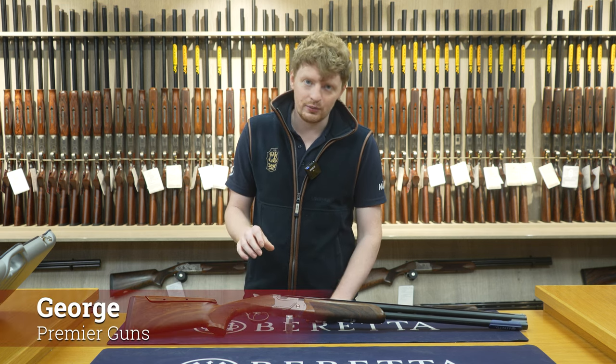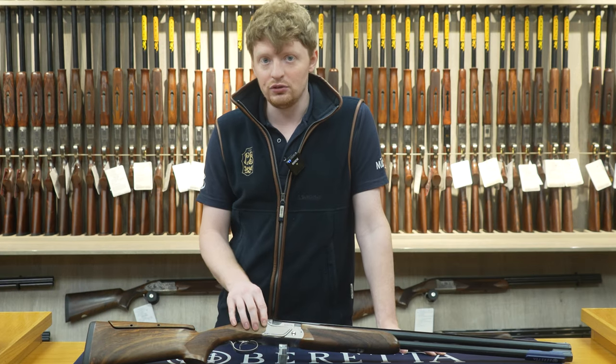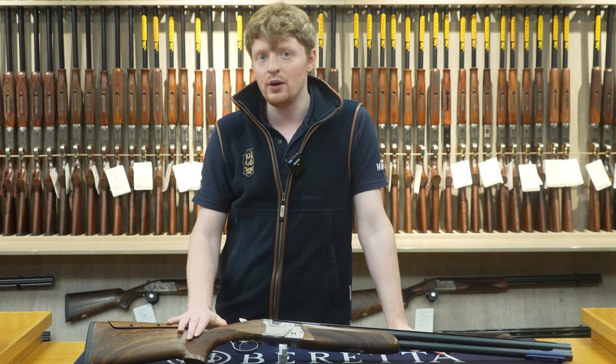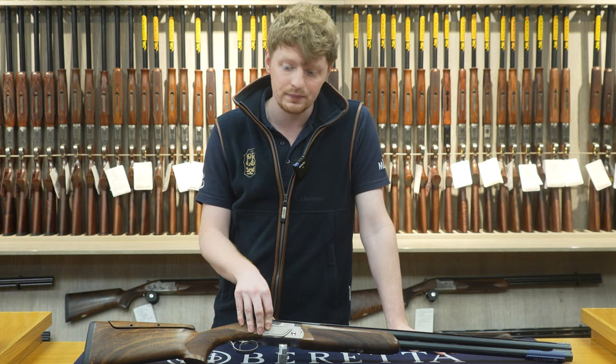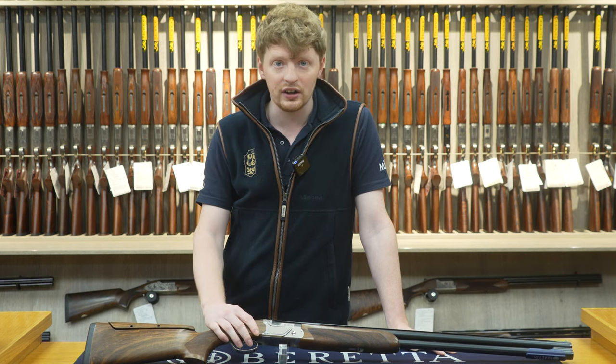Hello, welcome to Pernambi Guns. Today we're going to be looking specifically at the 694 Skeet. The reason I'm doing a video on the 694 Skeet is that looking on the internet there's absolutely no information about this gun anywhere, so I'm going to run through the main differences, what it comes with, and the reason you might buy this gun.